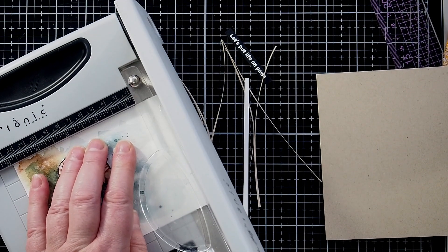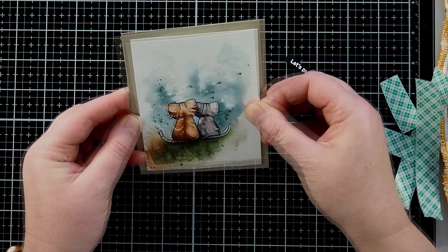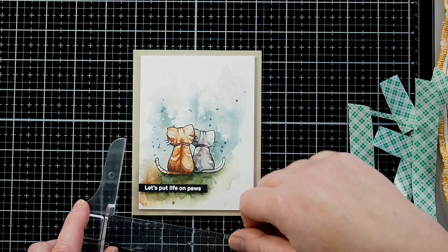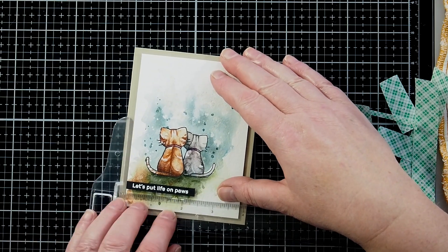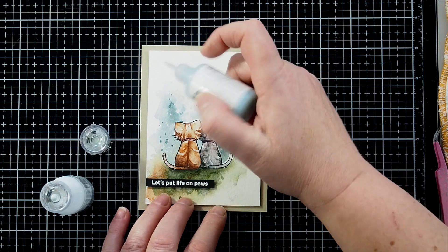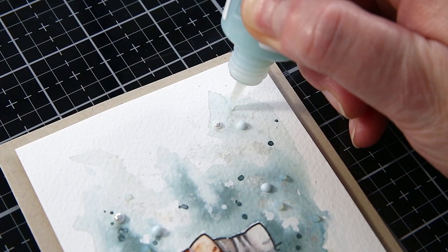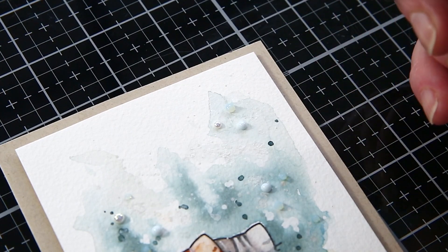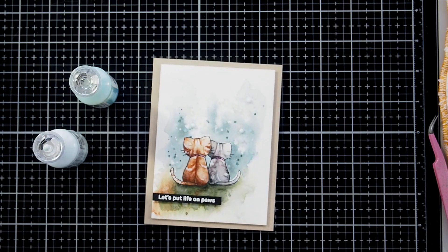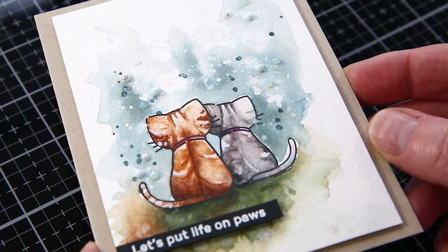I used a Tim Holtz guillotine to cut the watercolour card to be slightly smaller than an A2 card base. For the base I used Nina Desert Storm card, cut and scored to size — I like to use 100lb weight so the card base is nice and sturdy. I added the panel with 3M foam tape to the card base, then used a piece of the same tape to add the sentiment strip, checking placement with a T-square ruler to ensure it was on straight. I then used Nuvo droplets in Sea Breeze and Duck Egg Blue to accent around the cats — one tip: flick the card gently on the back to level the dots into nice round dome shapes rather than pointy tips. I added a few eggshell pearls held in place with Gina K Connect glue to finish this simple watercoloured scene.